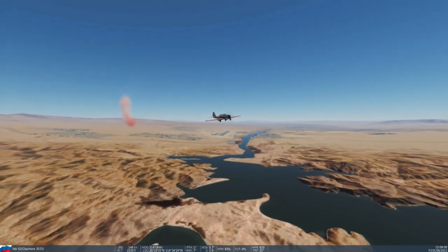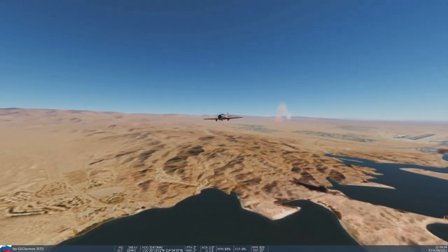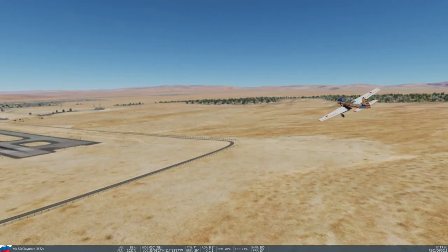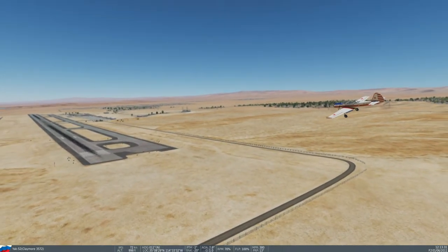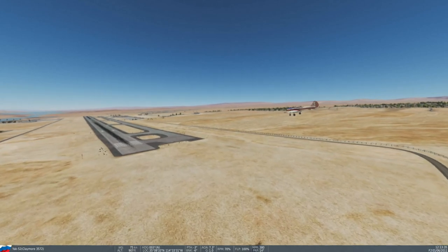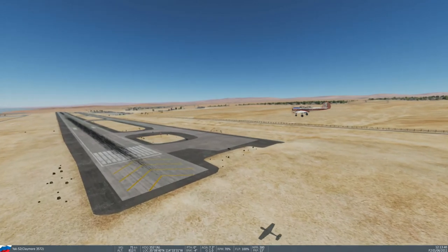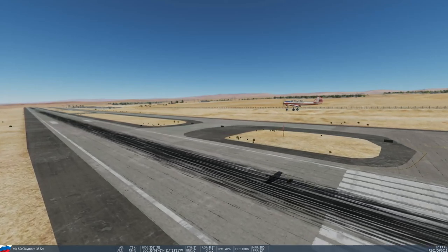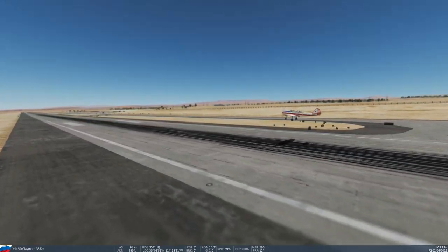So that completes our lesson today, and we'll be heading back to Laughlin. Here we are turning final approach back at Laughlin. Hope you enjoyed this tutorial and learned something — now go and practice! If you enjoyed the video, please give us a like and leave a comment or question below. I try to respond to every comment or question. Subscribe to be sure you see our next lesson. Happy landings!